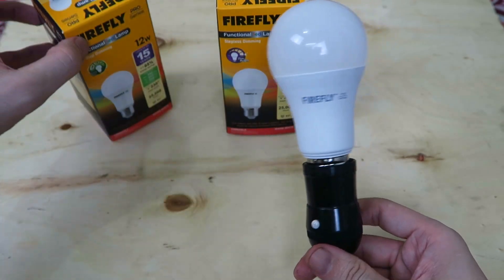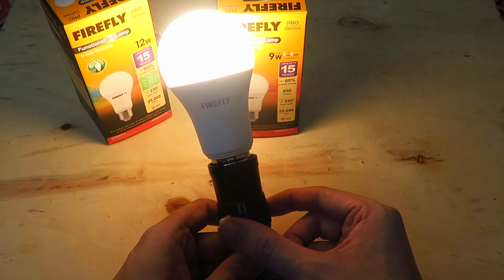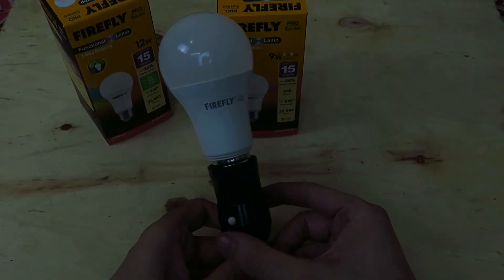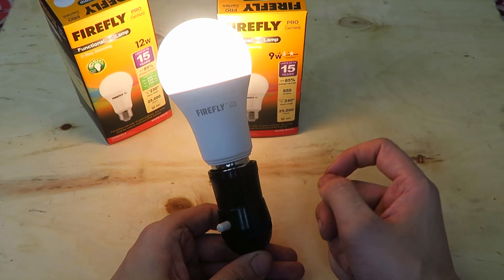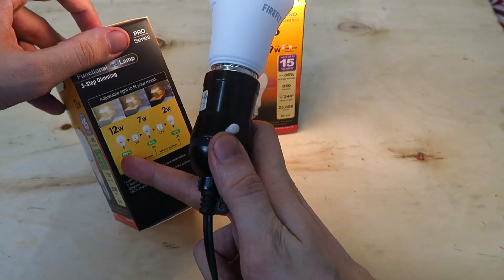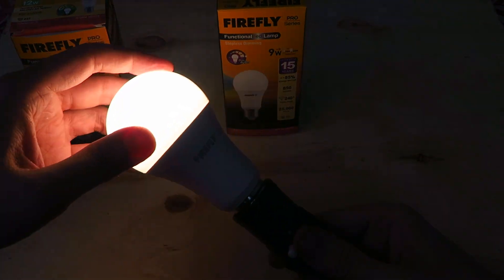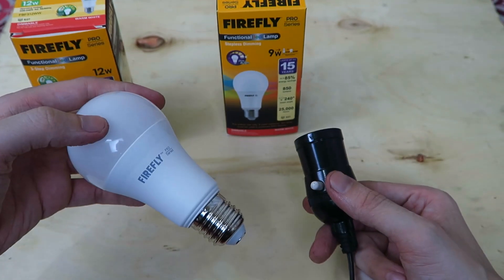So we'll start with the three-step dimming bulb. If I turn it on, that is now 100% brightness. If I turn it off and then on, that's now 60% brightness. And if I turn it off and on, that's now 20% brightness. Now I'm not sure how well it will show up on camera, but trust me, it is adjusting quite a lot. You're going from 12 watts to 7 watts to 2 watts. So you didn't have to install any kind of dimmer in your wall, you didn't have to get an electrician. All you had to do was replace your old bulb with this new dimming one, and you get the dimming function.